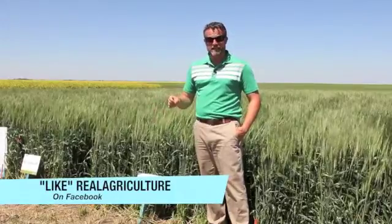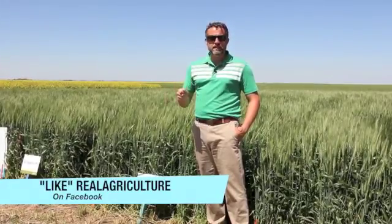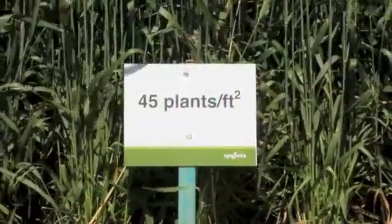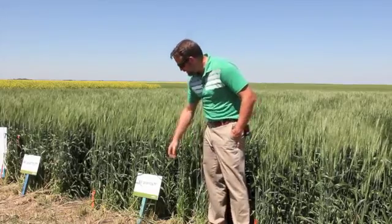Seeding rates make a big difference for growers today. With modern varieties, modern genetics, and modern planting techniques, growers really need to step back and look at whether they're optimizing the full potential of their land and the fertility and fertilizer they're putting in at fairly great expense. Here we have 45 plants per square foot — a very high seeding rate and plant density, even though the site is under irrigation. Growers who traditionally grow wheat under irrigation tend to target somewhere around 30 to 35 plants; here we've added an extra 10 to get up to 45.